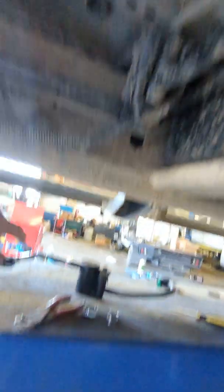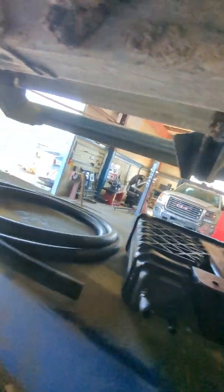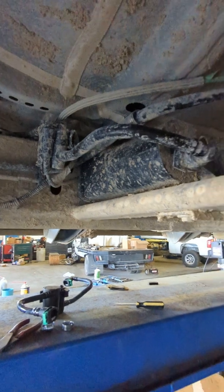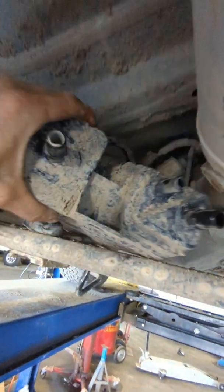Over here on the vent valve, see we got a new vent valve right here. I got a brand-new canister and I got five-eighths inch hose. Let me get all this stuff out and I'll show you what to do next.